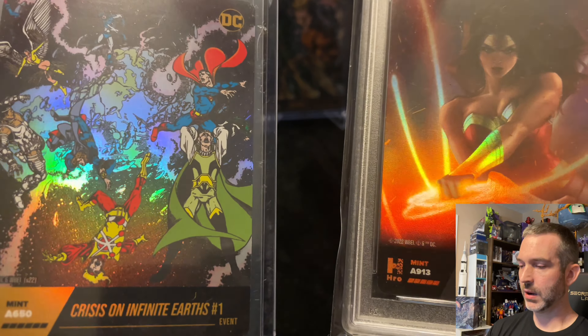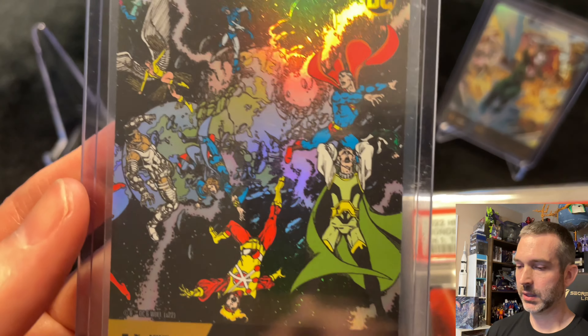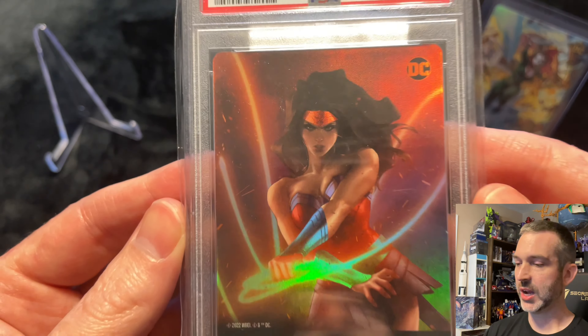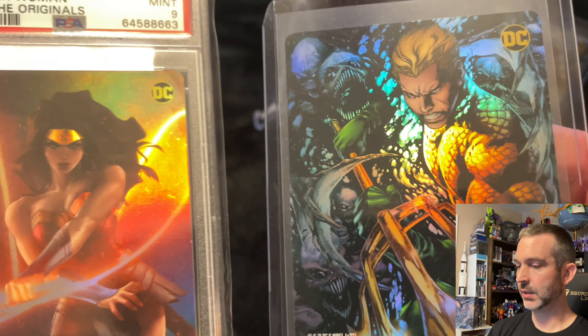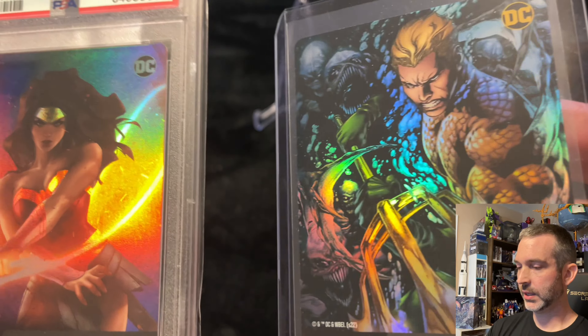We'll swap positions here just to account for any lighting differences. I need to check where chapter one was printed — I know chapter two was printed in Belgium. Events were printed in the USA, so I need to go back and see where the chapter one cards were printed.